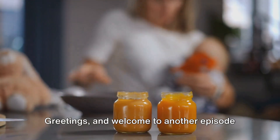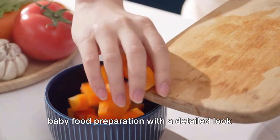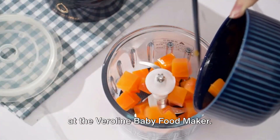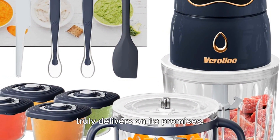Greetings and welcome to another episode. Today we're delving into the realm of baby food preparation with a detailed look at the Veriline Baby Food Maker. It's time to find out if this product truly delivers on its promises.